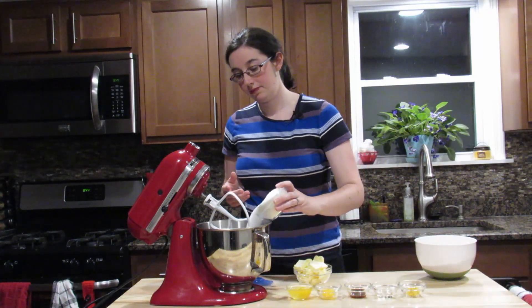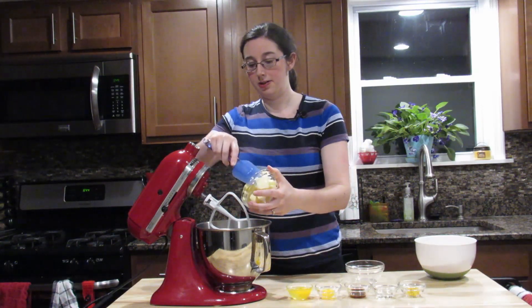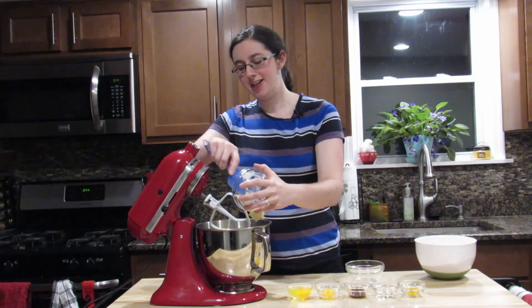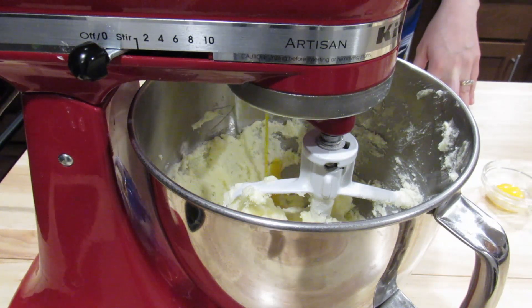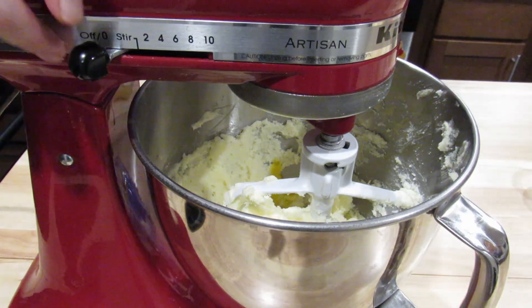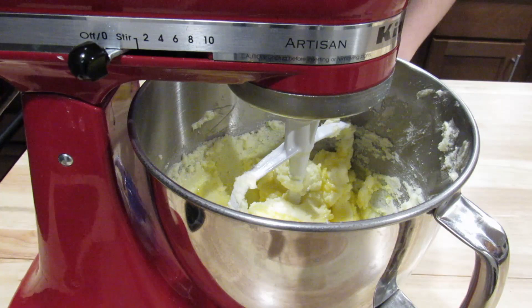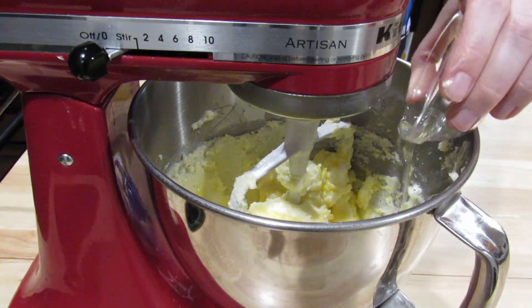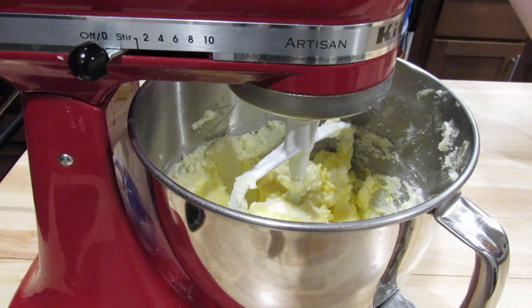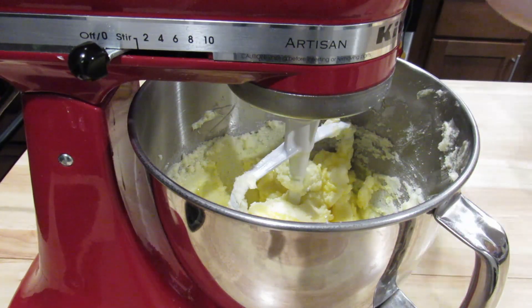The first step, like many other cookies, is that you want to cream together your butter and your sugar until it's nice and creamy. Now that our butter and sugar are creamed together, I'm going to add the egg and the egg yolk and give it another quick mix. Now I'm going to add my vanilla extract and lime extract — it just smells really good. It smells very citrusy and refreshing in here.